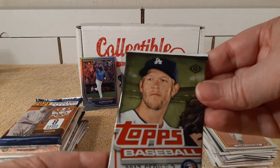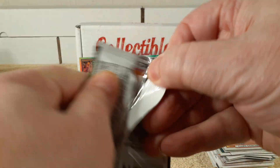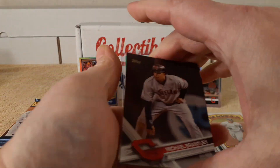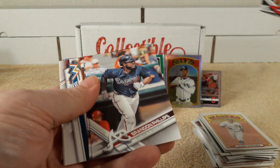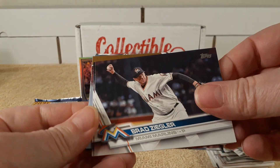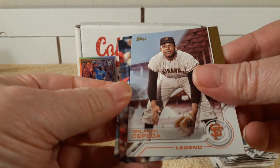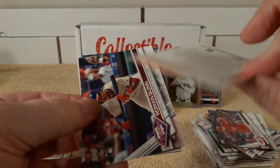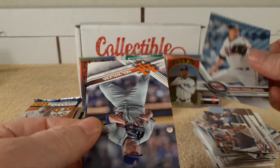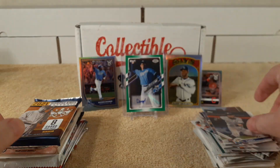2017 Series 2 Hobby Pack. So we have Brantley, Brandon, Cody Ash, Ziggler, Cepeda — Orlando Cepeda insert. Roman Quinn rookie card, Go-Go Song, Neil Walker, and Ichiro.